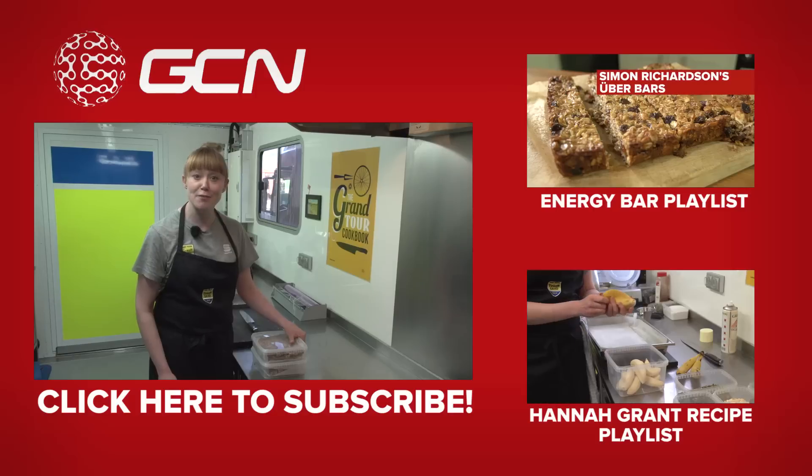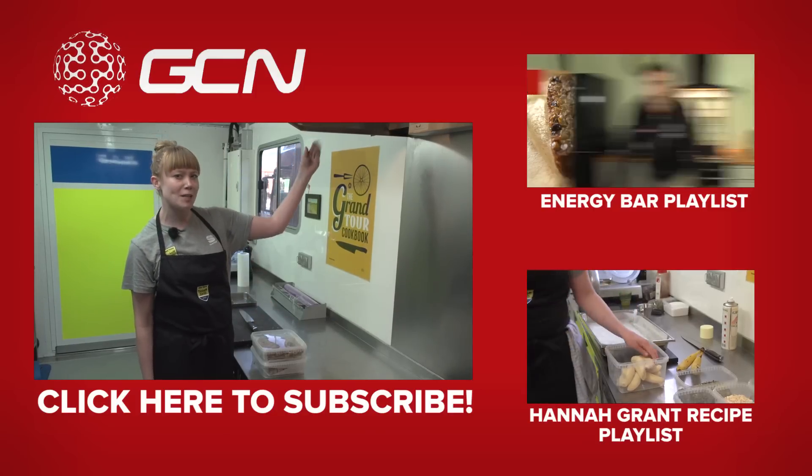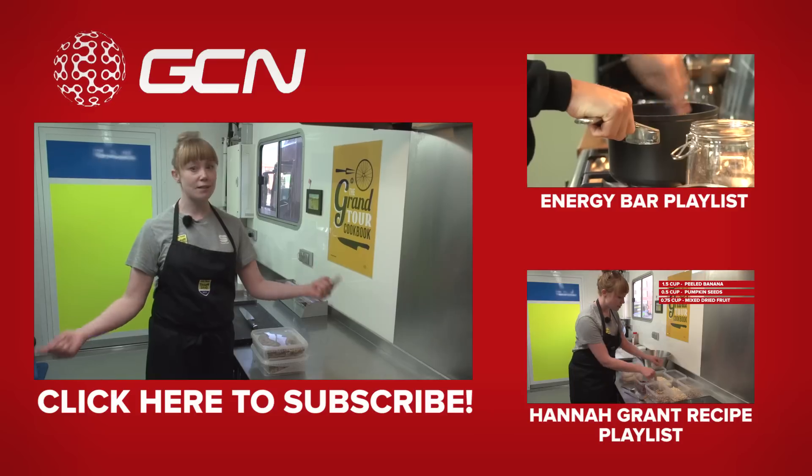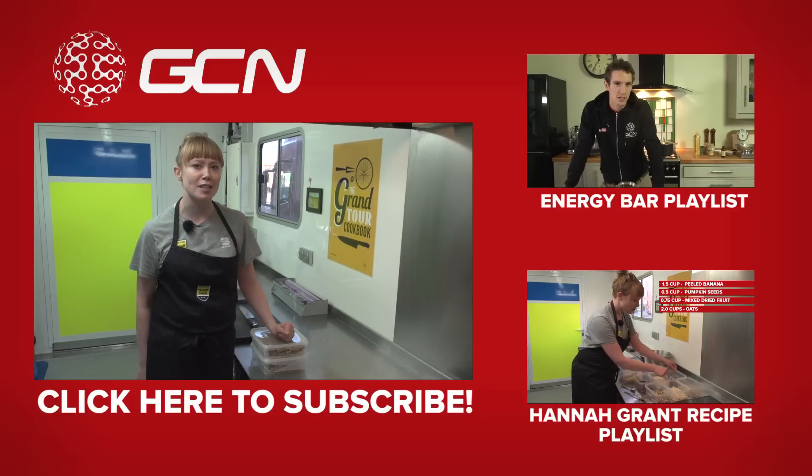The jet bars are done — they're going to make you fast as f***. If you want to see more recipes for energy bars, click up here. If you want to see more of my recipes, click down here. And if you want to subscribe to GCN's videos, just click on me. Thank you for watching.